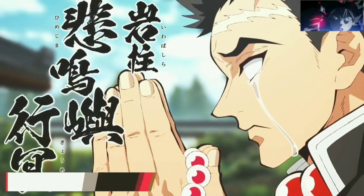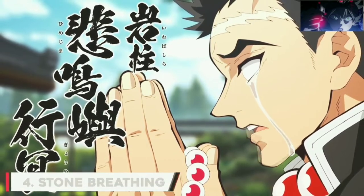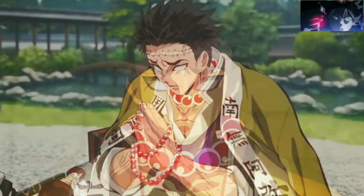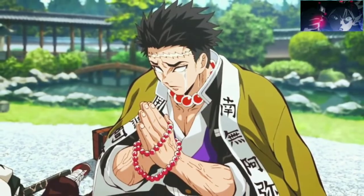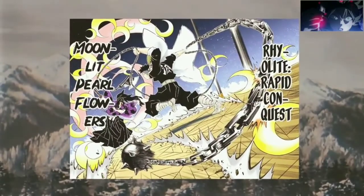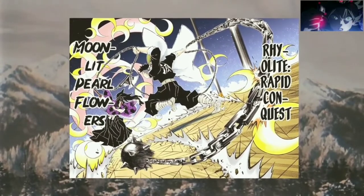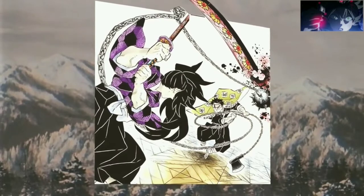Number 4: Stone Breathing. In Demon Slayer, we have only ever seen one user of the Stone Breathing style. The only user of this style is also undoubtedly the strongest Demon Slayer in the current generation, Gyomei Himejima, the Stone Pillar. The techniques of Stone Breathing are often simple but very strong attacks that can easily break rocks and stones, and in one instance, even able to break the weapon of an Upper Moon Demon.